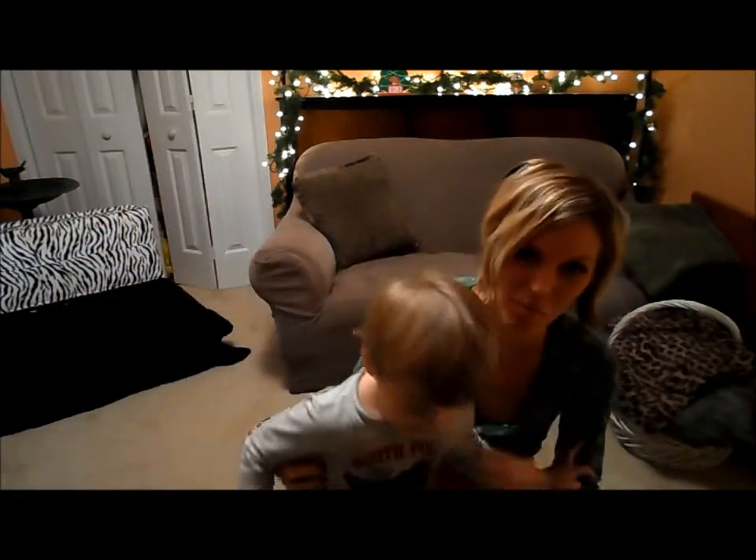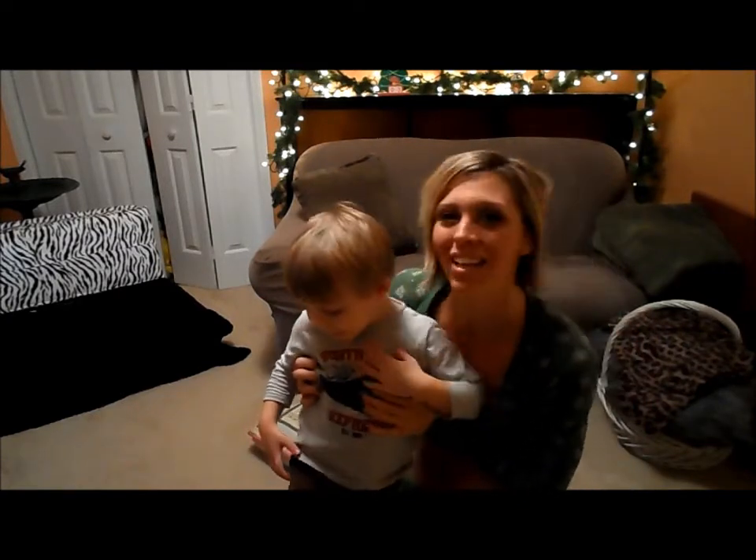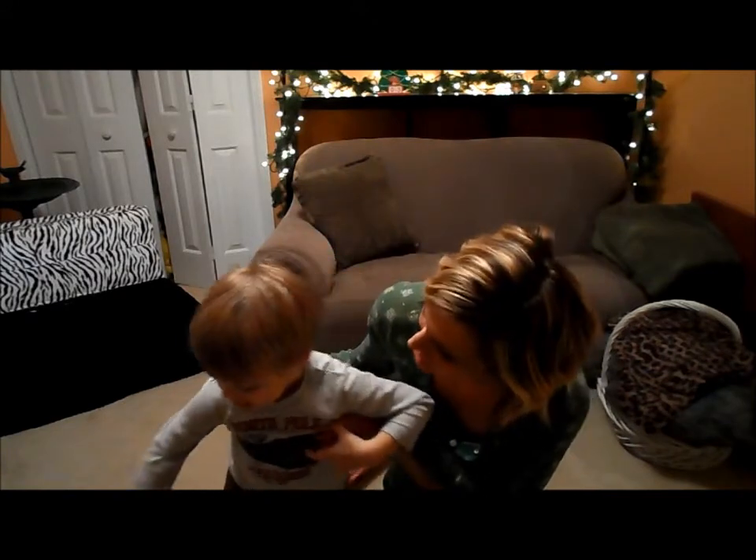Come say hi! Say hi, workout buddies! Say Merry Christmas!